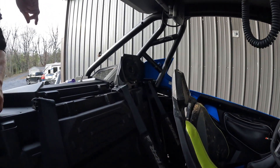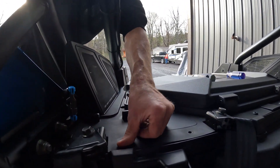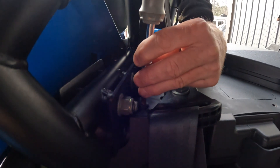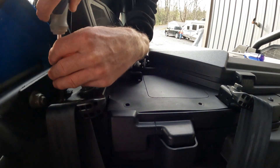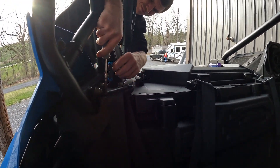We got that speaker done — it's all mounted and plugged in. Now we're going to get the other side done. We're just taking out the screws and then doing the exact same setup. We'll get those out, bracket mounted, speaker mounted, get it plugged in, and we'll bring you back when it's installed.